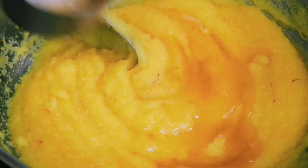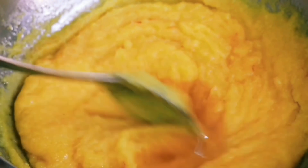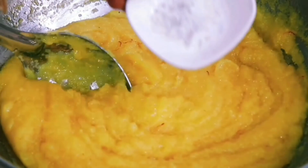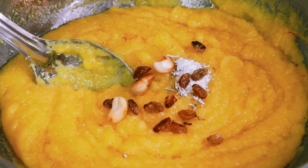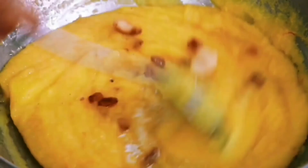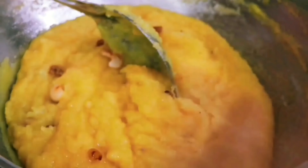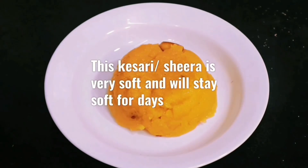Just keep stirring until the sugar gets absorbed. We have also added in the remaining ghee. Doesn't this look amazing? At the end, let's add some cardamom powder and the nuts roasted in ghee, and mix it in. Our delicious Rava Kesari is all ready!